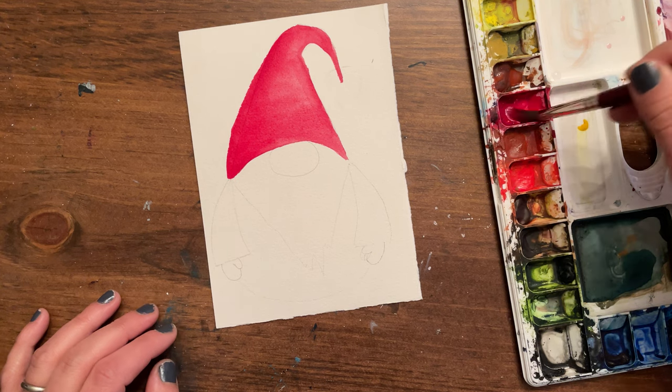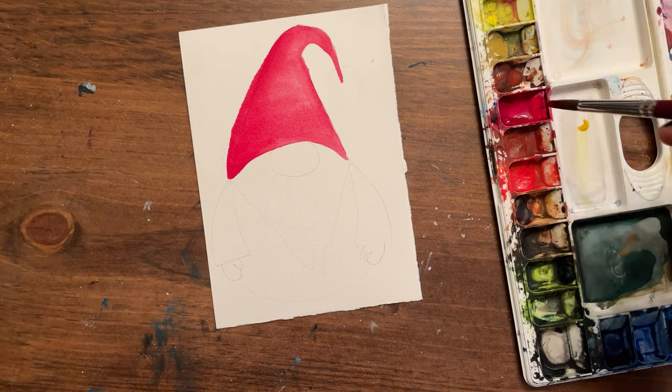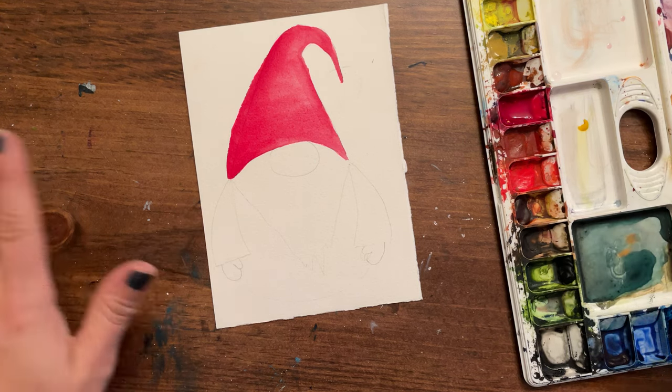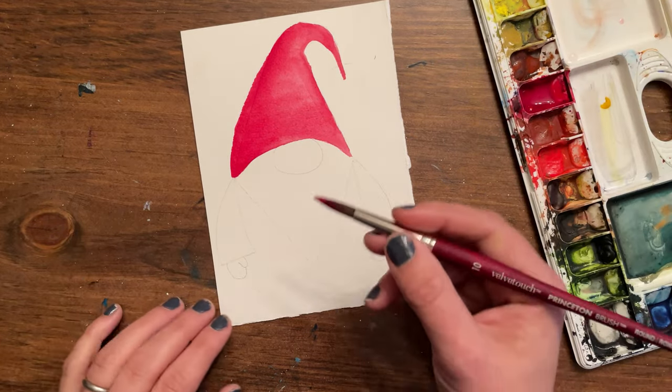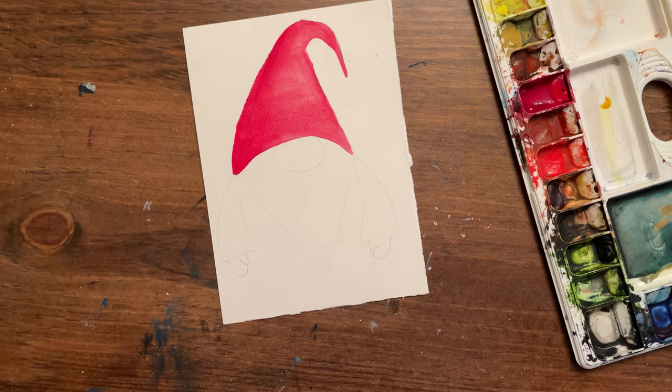This alizarin crimson I'm using is Cotman, which is not fully professional grade but it's pretty good — I got pretty good saturation. I'll probably still do a second layer, but these are decent watercolors that I really like, especially to teach beginners with.